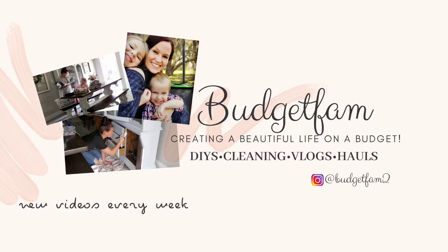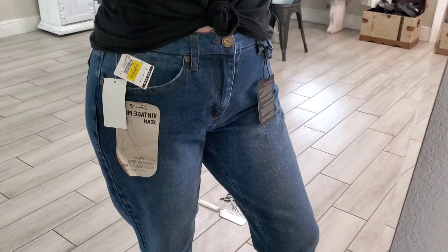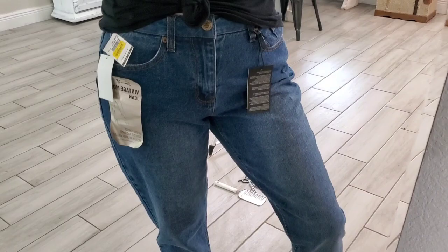Hey everyone, welcome back to my channel, or welcome here if you are new. My name is Keri and today I'm going to share with you how I turned these jeans into these super cute shorts. I hope you decide to subscribe and stick around, but let's go ahead and jump right into this video.